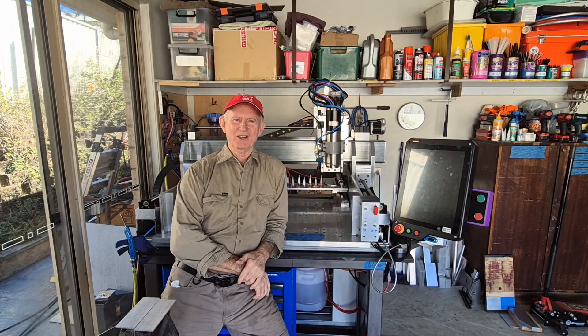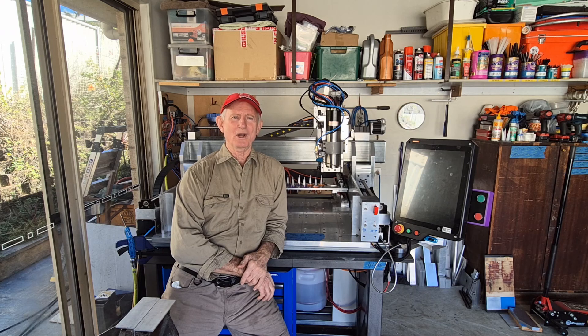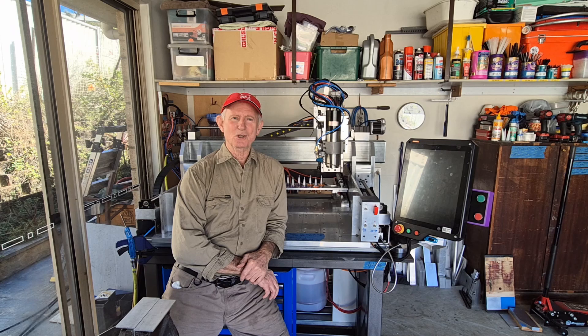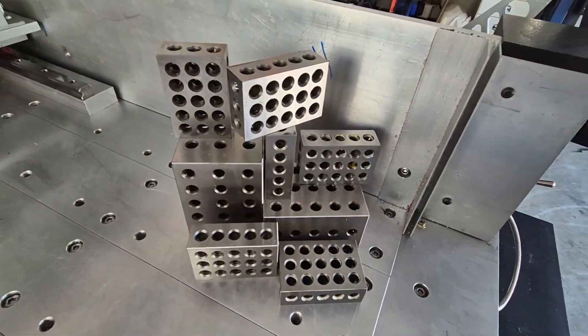Hi guys, Bill here, welcome to the workshop. In past videos I've had comments about the chips getting all over the tool rack, so I've decided to do something about it. I'll build an enclosure to cover the tool rack and fit it with a row of brushes along the front, so the tool rack can slide in and out of the enclosure totally protected from the chips. That's what today's video is all about, so let's get started.